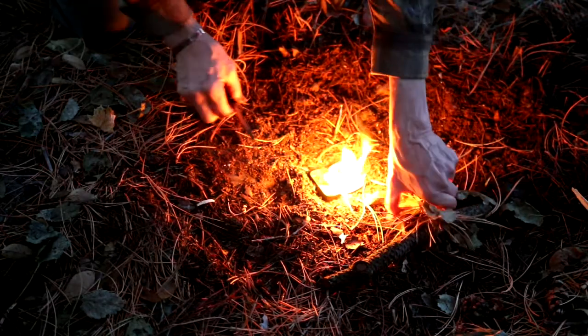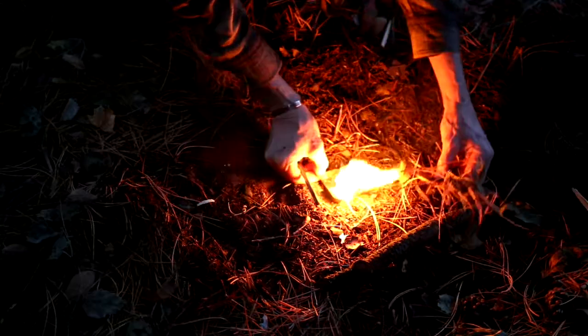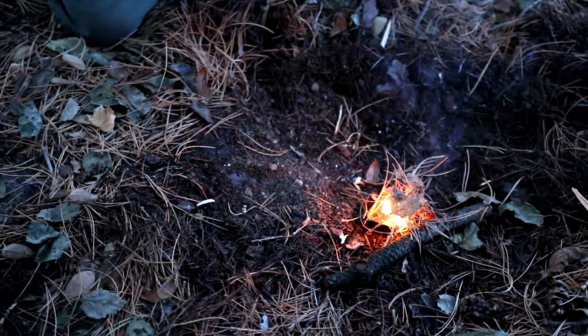Practice with your ferro rod and you will soon become adept at starting fires rapidly in all kinds of conditions.